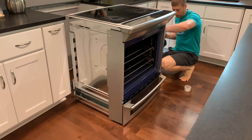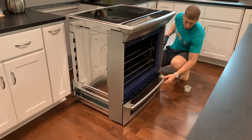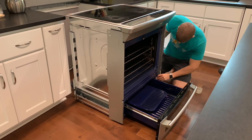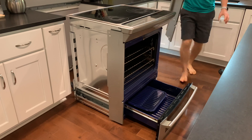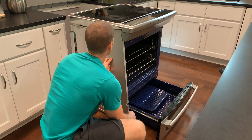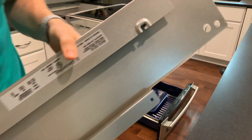Each vertical panel is locked in place with two screws. Once the two screws have been removed, slide open the drawer and the panels can slide out as well. This is what the panel looks like on the other side.